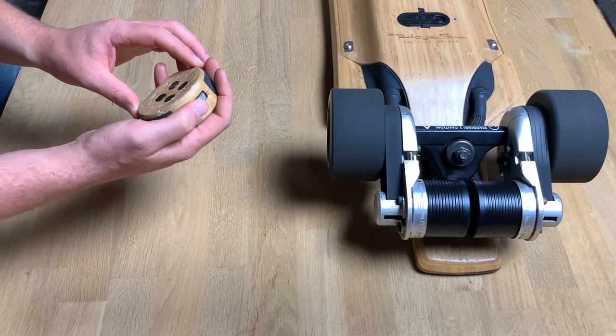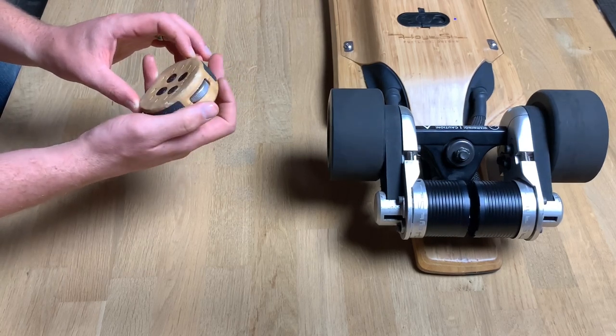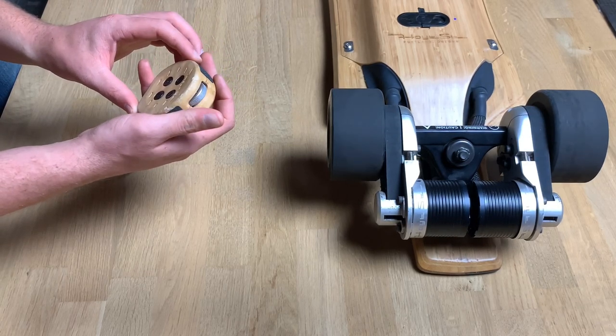The throttle wheel is right here. You push it to go, pull it back to brake.